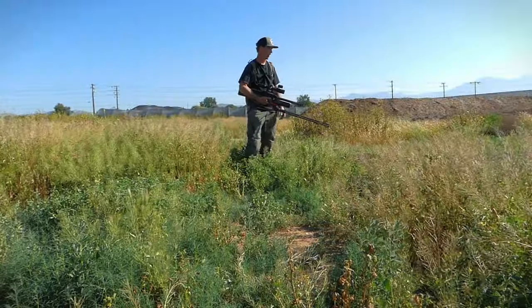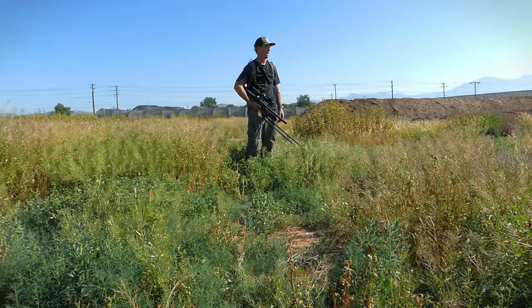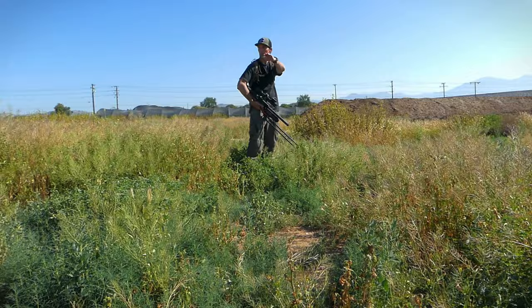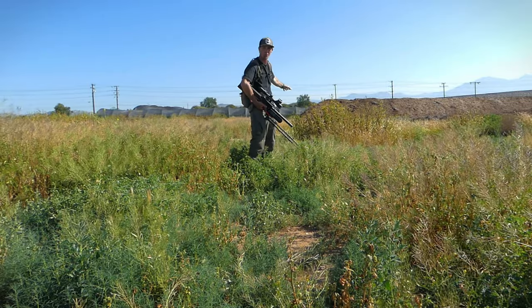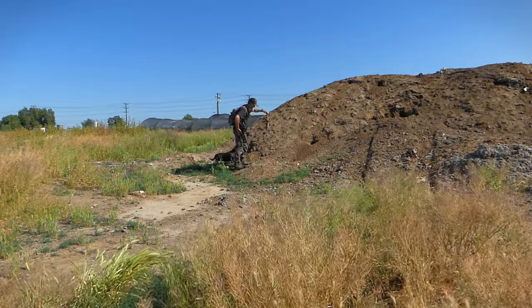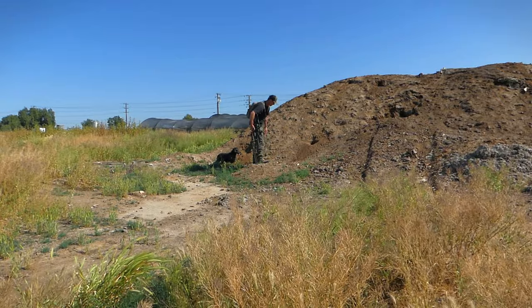You guys can see this grass is really tall — in some spots it's actually probably about four or five feet. So it makes it really difficult to spot the ground squirrels and really your only option is to try to get up as high as you can so you've got an overlook. Sitting up on these piles here has worked pretty well. There are still some squirrels out here we're going to go try and recover. Here's a couple that I took — one is a shoulder shot and I believe this one was a head shot. Yep, that one right in the head.